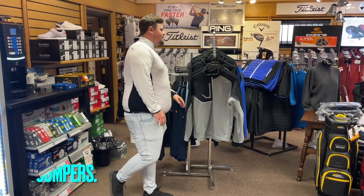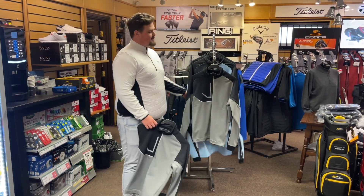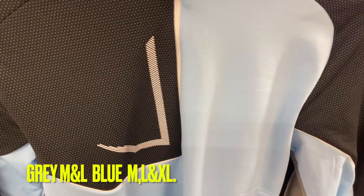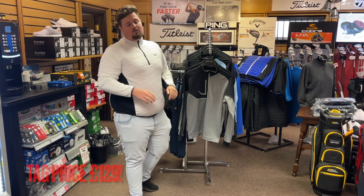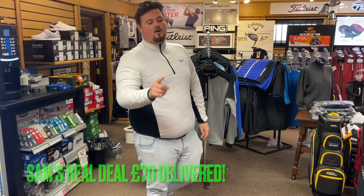Just a little something to keep you guys warm — these are the Galvin Green Daxton. I have these in the gray and black and the blue and black. I'll check you in a size run down below with a couple of pictures. These are 129 pounds on the tag and we're going to do a Sam's Real Deal down to 70 pounds delivered. We've got to look after you guys on Boxing Day!